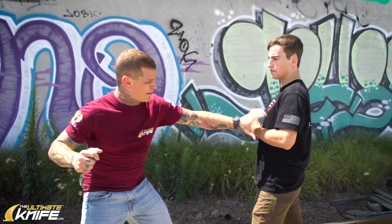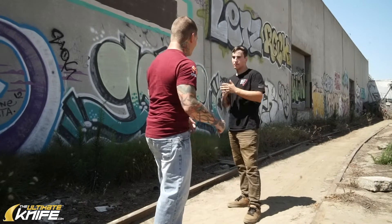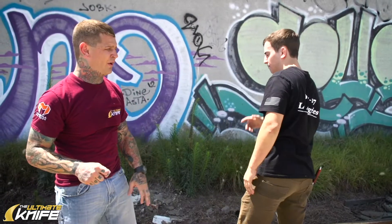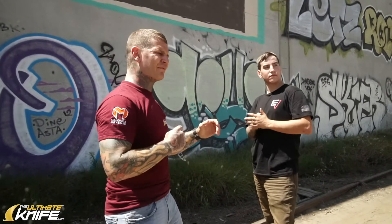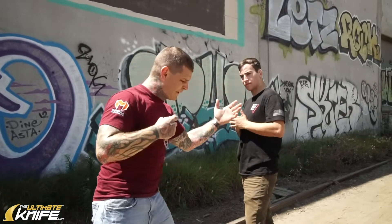An empty hand lead — I would be using this empty hand to try to create opportunity to strike. I might be using it because he's attacking me and I have to block and find my opportunity, or maybe I'm just grabbing a hold of him to use my weapon. The idea is you have to kind of feel yourself out and see whether or not you feel more comfortable with a weapon lead or the defensive lead with your empty hand forward.